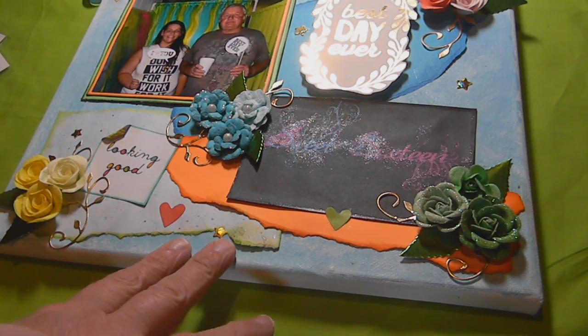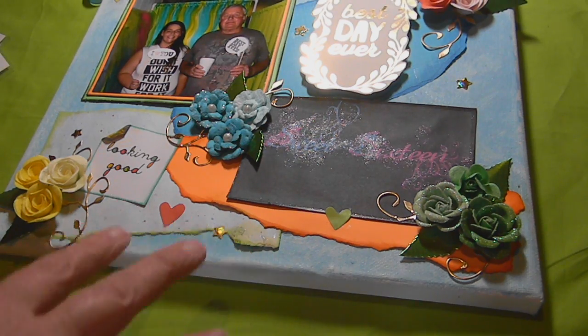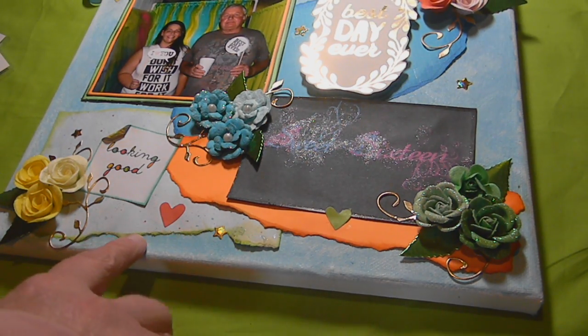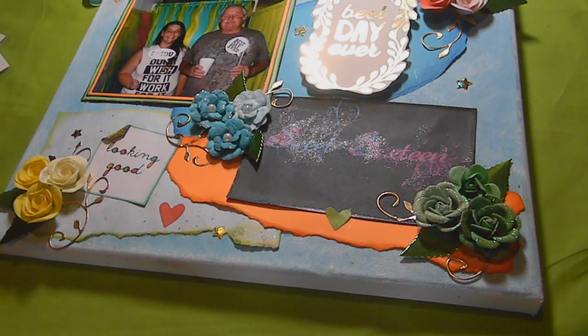This first canvas — I went ahead and gessoed all the backgrounds of the canvases. This one I did some sprays and inks and did different variations of blues on the background.